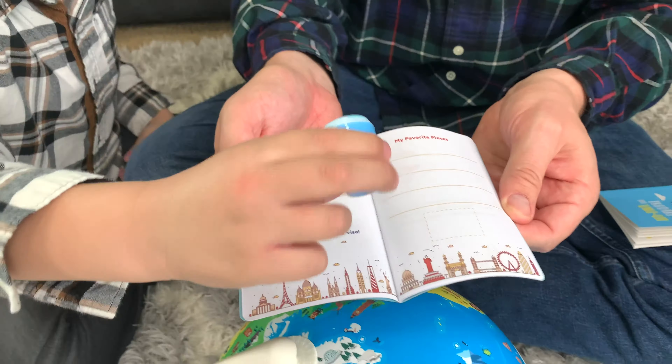Let's get started. We just downloaded the Orbut app to the iPad. Now we're going to use AR to explore. Let's touch the AR Explore button and point it at the Orbut globe. Here we go.